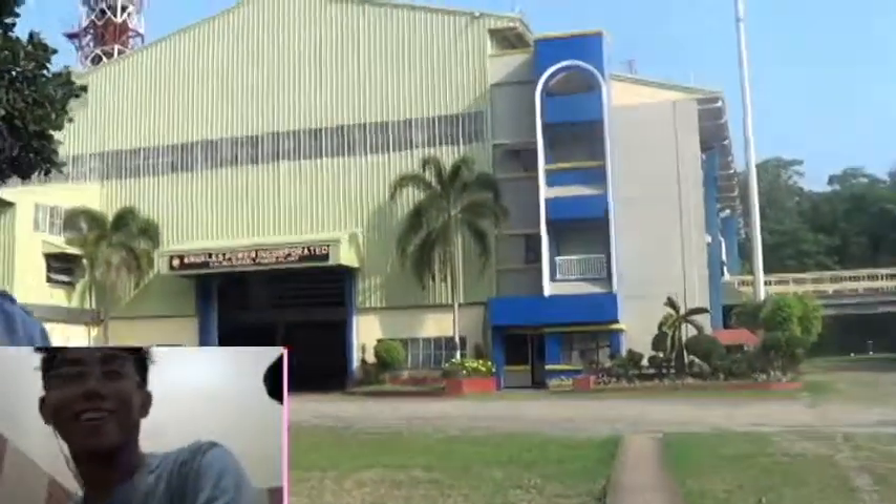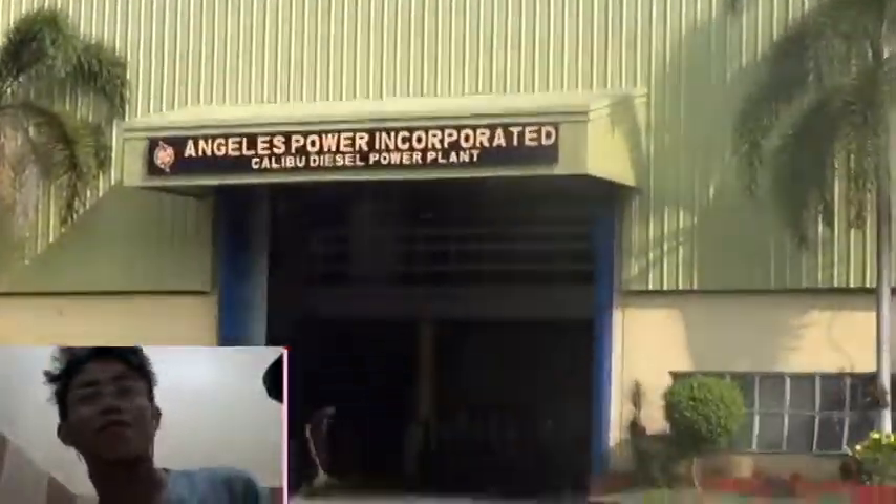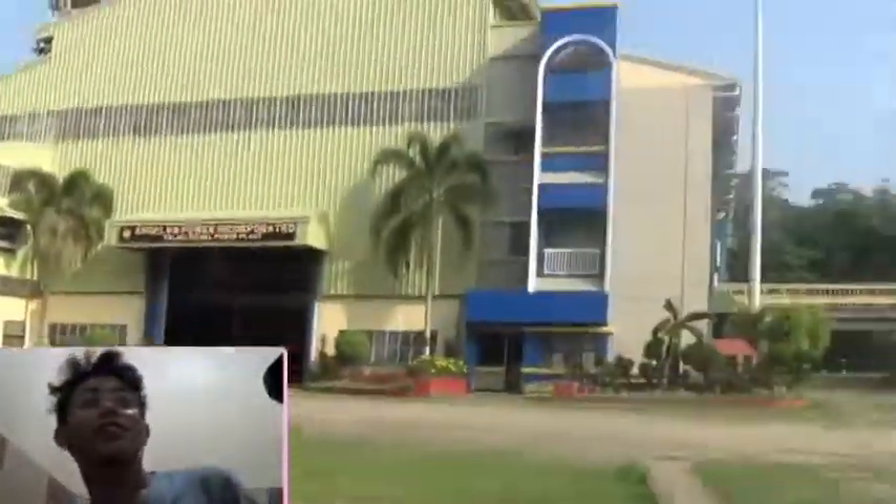Hi sir! Hi mom! So this is where I am currently having my OJT at the Caliboo power plant, yes?